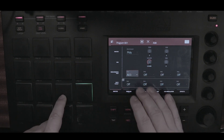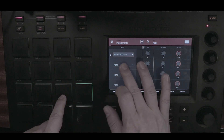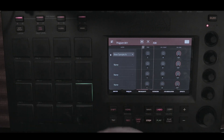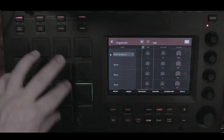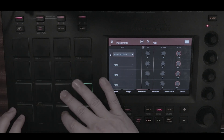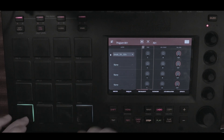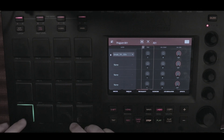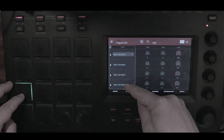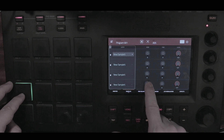You can use simultaneous play to trigger the kick, or use the layer function to have the sample plus the kick. The whole idea is to have a pad that triggers two or three sounds at the same time. Instead of having two fingers hit the kick and the sample, you just hit the sample. Notice I have the same sample on all four layers.